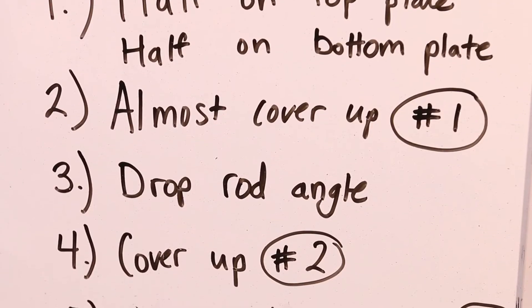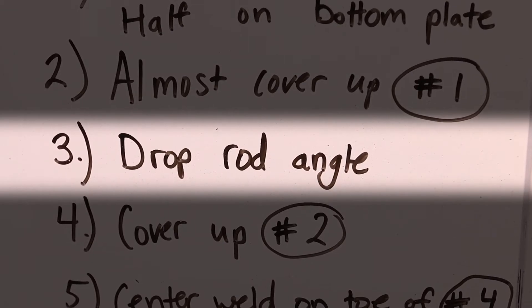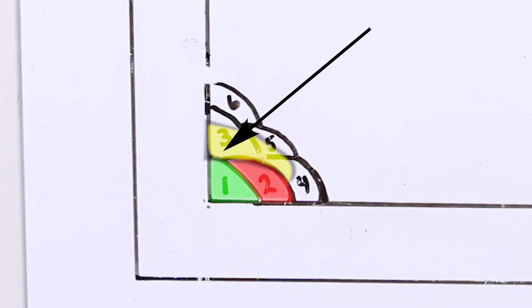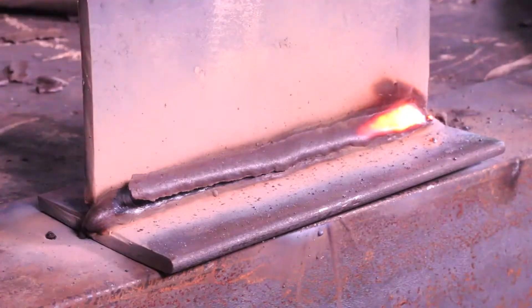Now we're doing number three. The most important thing is to drop your angle, because if you come in at too steep of an angle, you're going to naturally put too much on the bottom plate and you also run the risk of undercutting on that top plate. So if you drop your angle, even just a little bit, it will help fix that problem. Hold a really tight arc, drop your angle, and then move just slow enough to where you're filling in anywhere where the arc cut — that will prevent undercut.